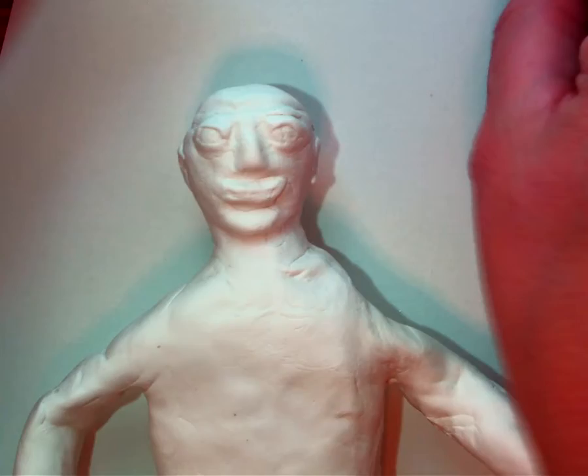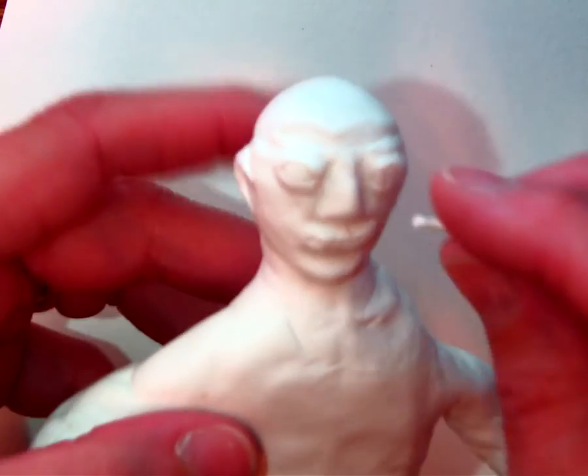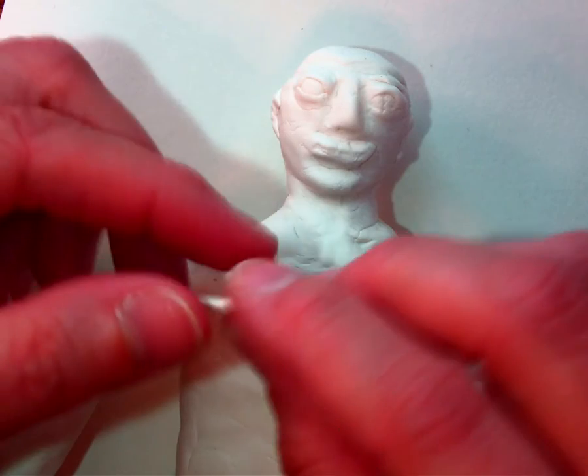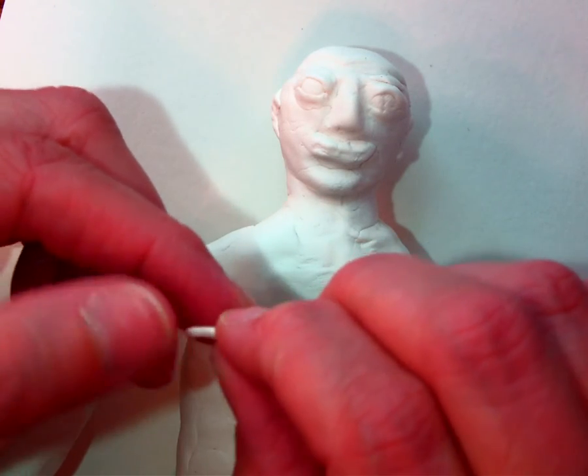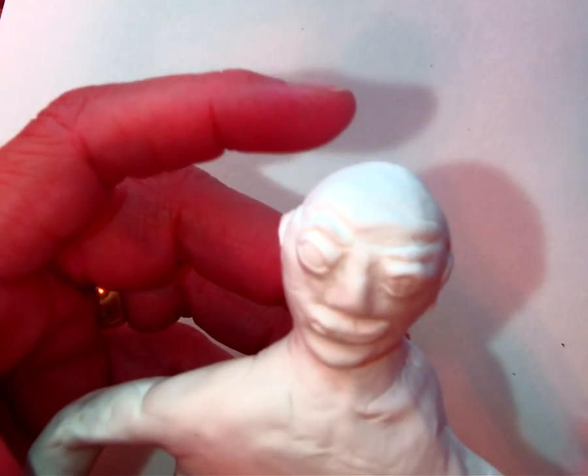I've got the eyes done. I'm going to add one last little eyebrow to him. I did end up putting a little coil right along the top of the head to give him more of a forehead, and I put a little bit underneath — another one of those little coils on the chin so that he had a chin. I didn't feel like he had enough chin. And now I'm going to add one last little bit for his last eyebrow.